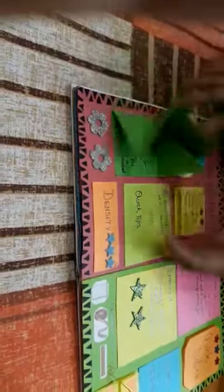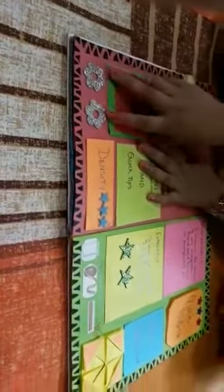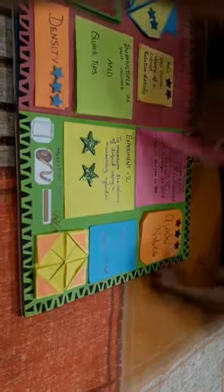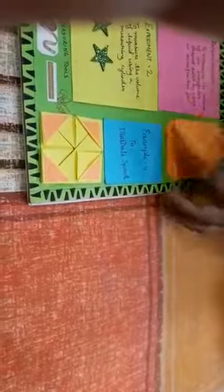This is a normal fold card which has sub-multiple of unit volume and quick tips. This is the definition of density. Here I have made two flowers and stubbed them. Here is an example and here is the experiment in which I have made the diagram and I decorated it with two green stars. Here is a fold of quick tips in which I have decorated with two red stars and one blue star. I also stuck the pictures of measuring tools. Here is a small cute napkin fold card and here is a blue normal fold card.